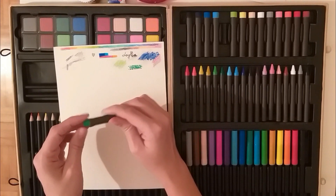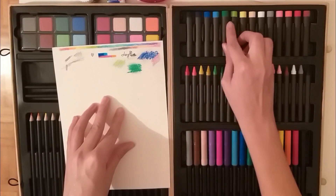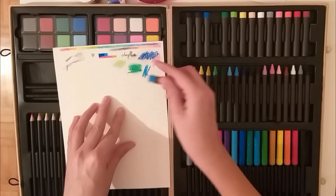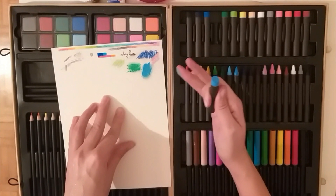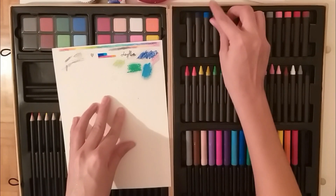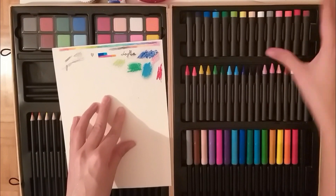These should be oil pastels if I'm not mistaken — they're kind of soft and easy to smudge. And again, I'll have to look up how to work with these, but I really like them and I will use them for sure. For me, this is really, really good quality.